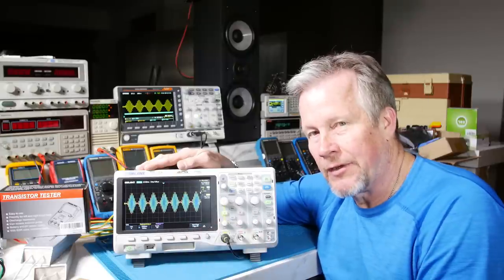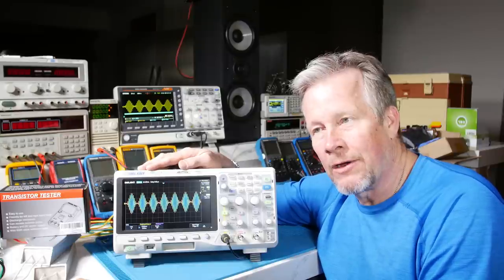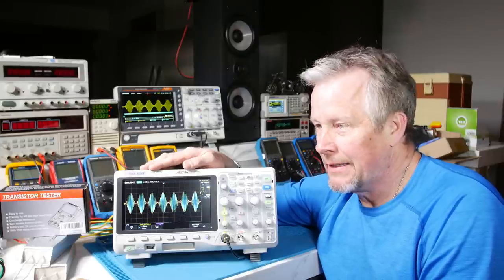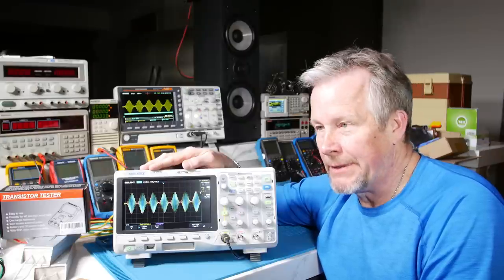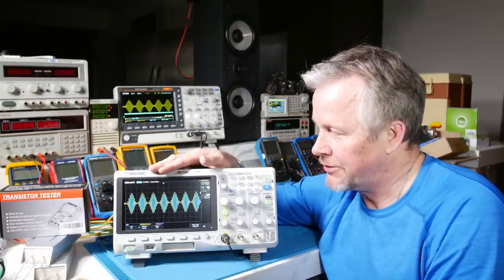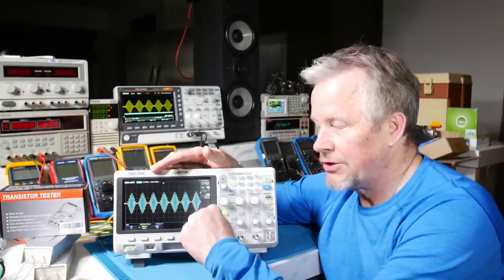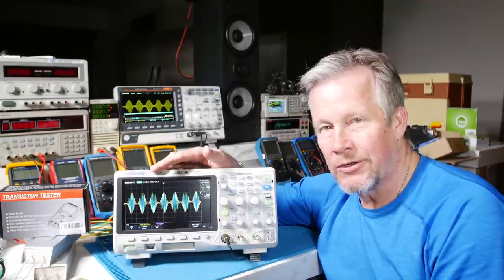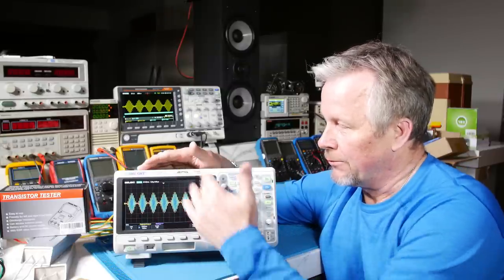Those are the main critical pieces. Most scopes go down to 1 mV per division; these Siglents go down to 500 µV per division — one extra stop, which is kind of interesting. They're all 8-bit. There is one scope that came out with up to 14-bit resolution; it changes the bandwidth and some other things in high-bit-mode capture, but it does give you more resolution in the steps since that's the digital number of slices of your signal.